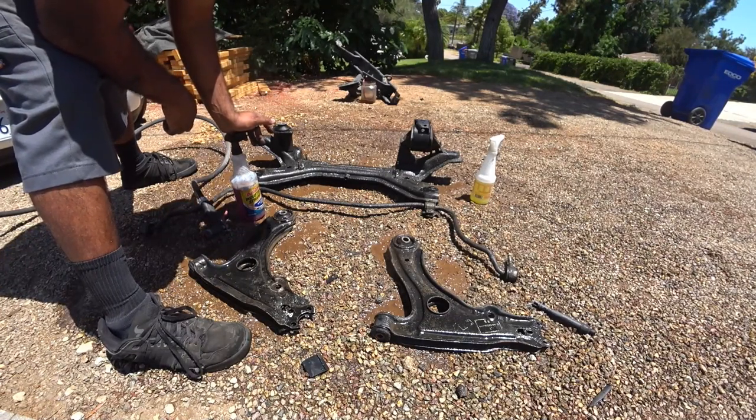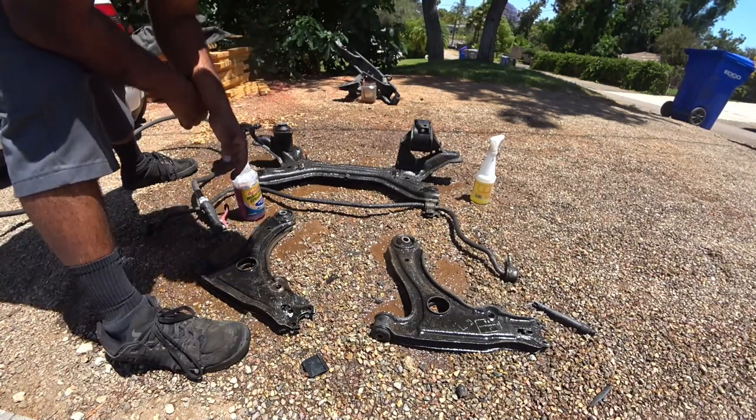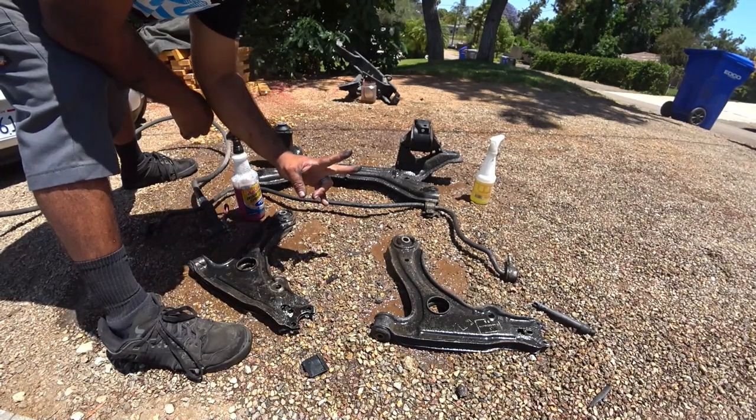For future reference, this is what you guys want to use. Use the Purple Power stuff from AutoZone — it's cheap and it does the job really well. Alright, thanks for watching this episode of Pinchy Owl's Garage and doing a quick comparison on degreasers, because this might be useful for you guys when you get to this part of your project car. Thanks again, peace out.